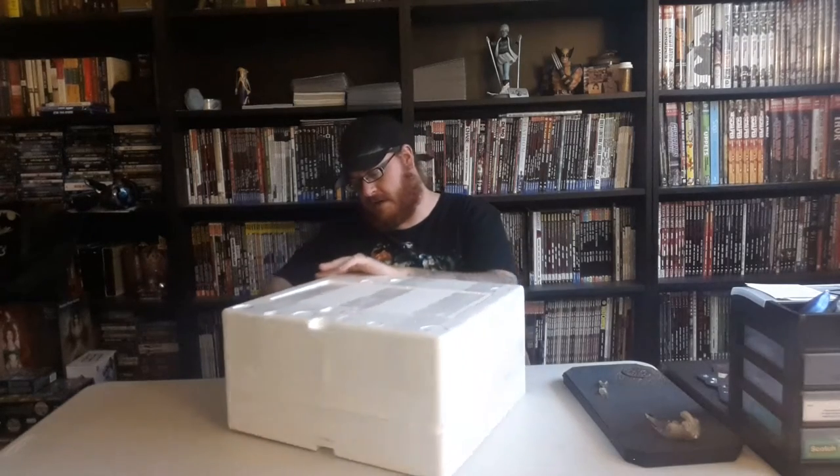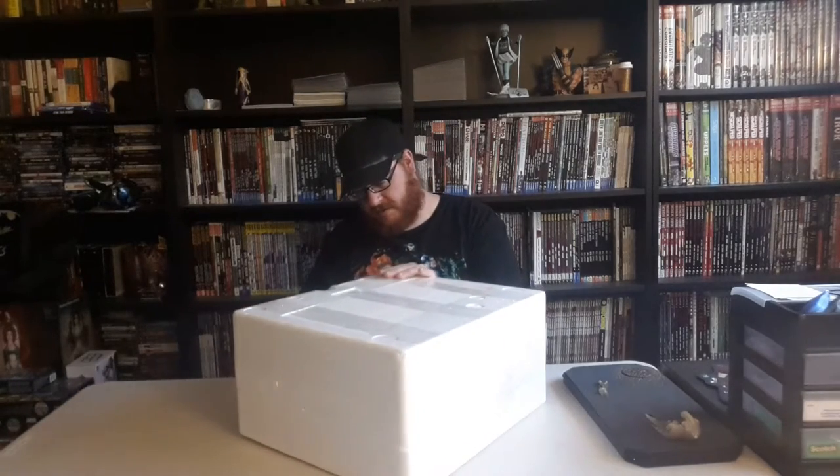There are currently two other Gotham City Garage statues. The first one that came out was for Catwoman, which I have. And there's a Wonder Woman one, which is awesome. But yeah, these are a little pricey.